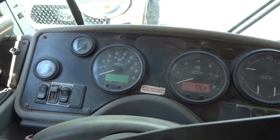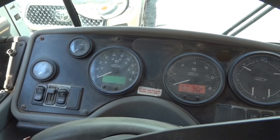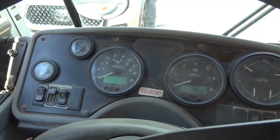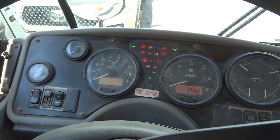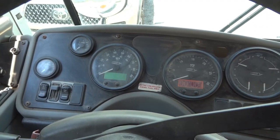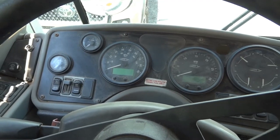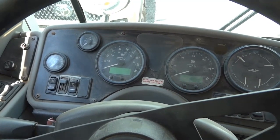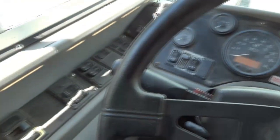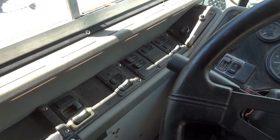Look at the dash while I'm turning the key to the start position. As you can see, when I crank it, all the lights on the dash go off. This could be an indication of either a weak battery or a voltage drop somewhere on the starting circuit. There's also a clicking sound coming from this area.